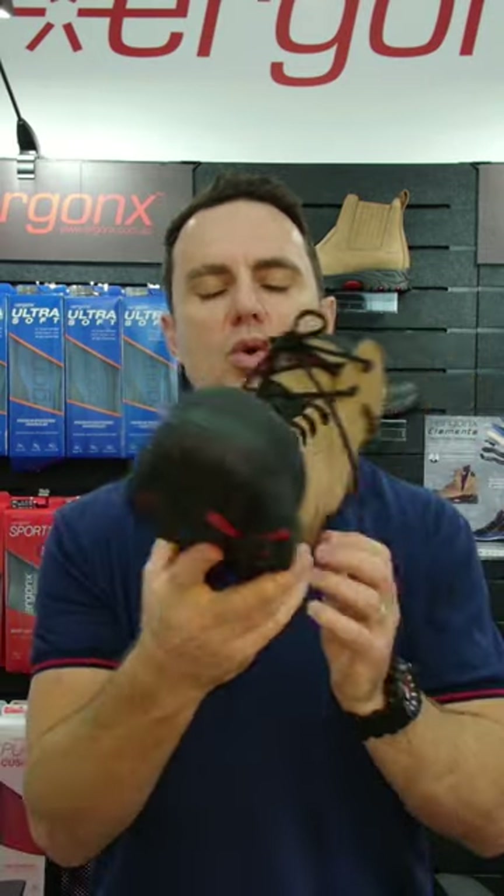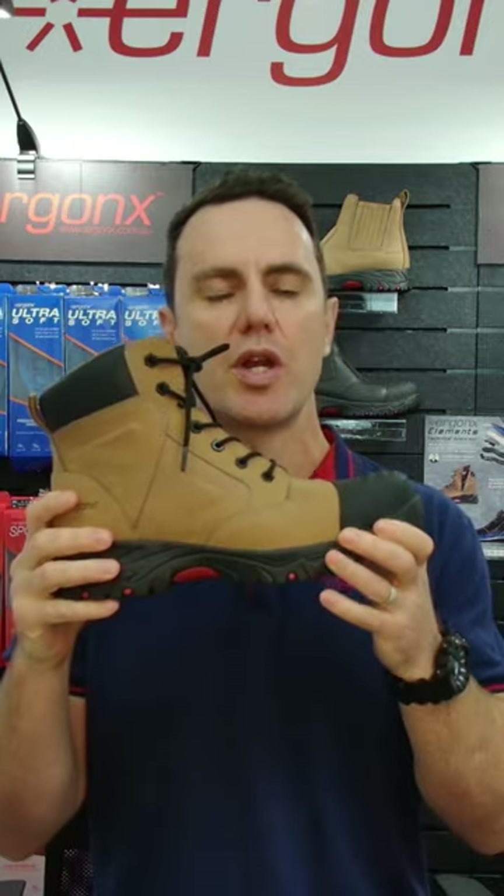Arch support work boots to treat foot pain. Why would we use these in the podiatry clinic? Hi guys, it's Kent here and I'm the podiatrist from Docpods and Ergonix. Today we're looking at why we would use an arch support orthotic inner sole work boot to treat foot pain.